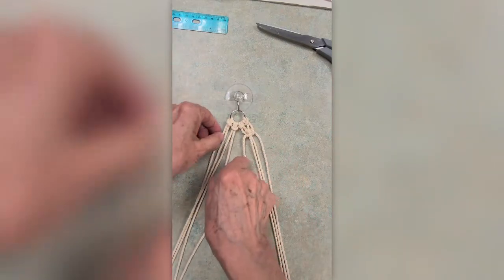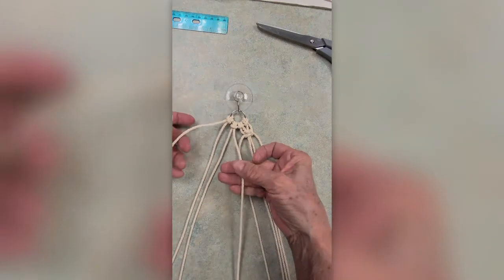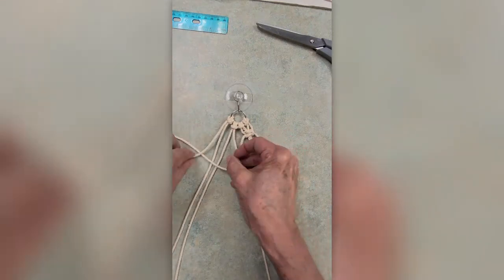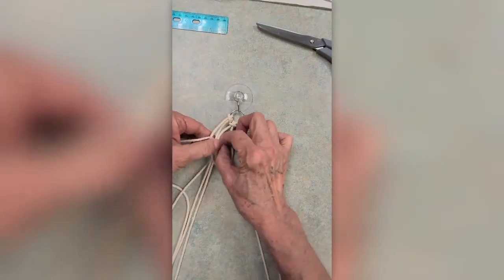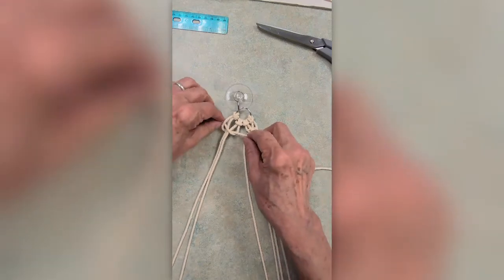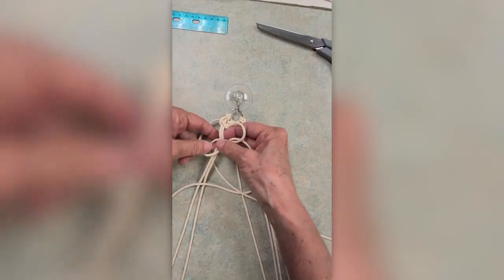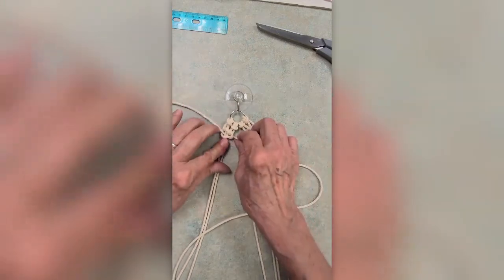Now you need to do it seven more times. Go to the left side's four cords, divide them into working cords and anchor cords and create another square knot. Going under through that loop — tighten and adjust it. Now do the opposite: left over the anchors, under the right, right under the anchors through the loop.